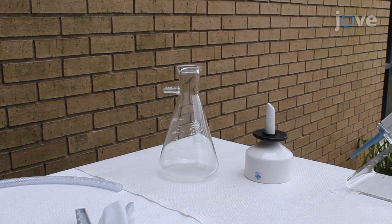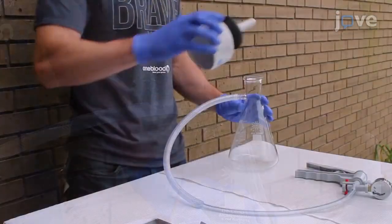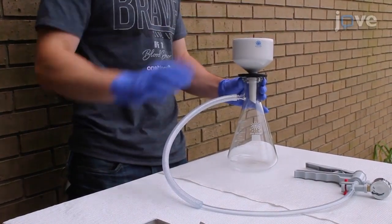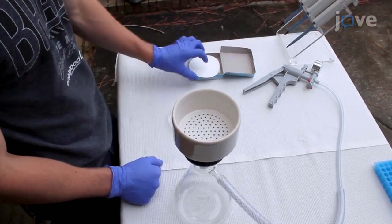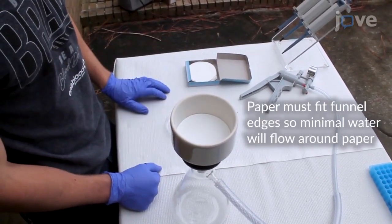To set up a pump and filter for on-site Phytophthora capsaici detection in irrigation water, attach a filtering flask to a tube connected to a hand pump and fit a Büchner funnel into the rubber stopper in the mouth of the filtering flask. Then fit an appropriately sized piece of filter paper with a 15 micron retention size into the funnel.